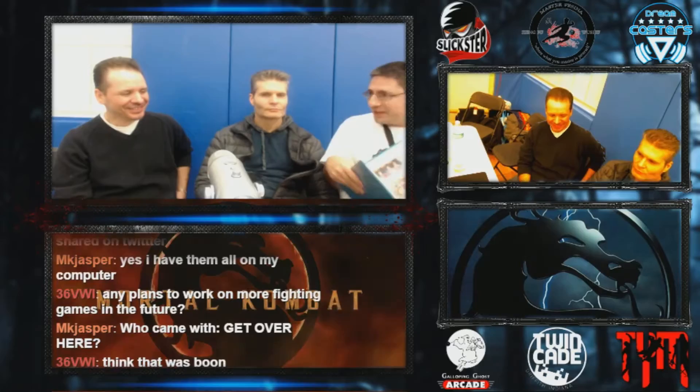Speaking of comics, in the first Mortal Kombat comic, Kano and Sonya have these high-tech ammunition belts — Sonya's got one and Kano's got one. That's never explained in the story at all. If you pay attention, you can see that when Sonya gets captured, her ammo belt's gone. So what is this thing — how does it work?